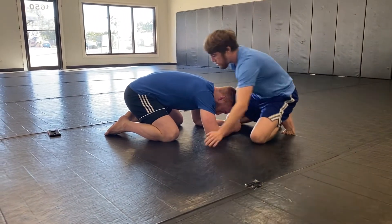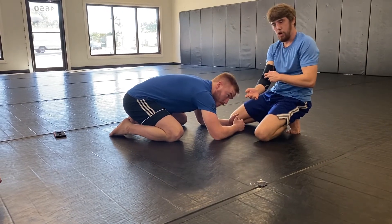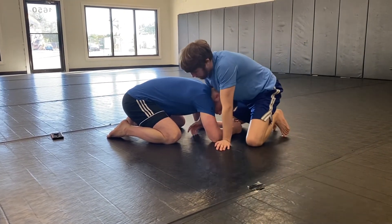Right in with the arm, punch it in. Anytime I'm going for any choke, I always slam my elbow pit — or if it's a triangle, my knee pit — just into the neck. You won't really hurt the person, and this kind of guarantees a strong choke.